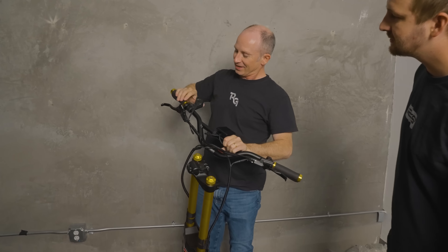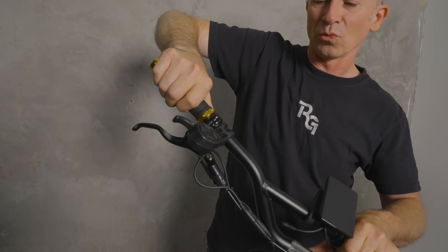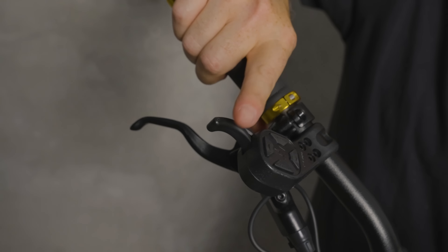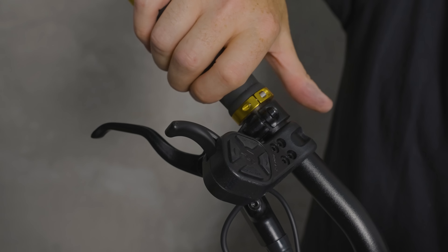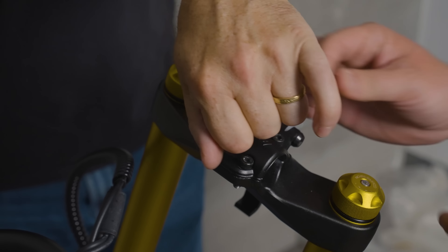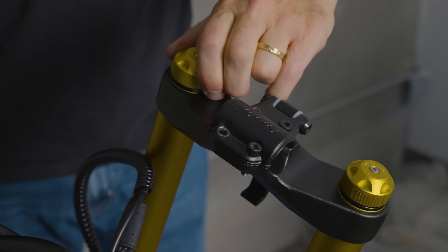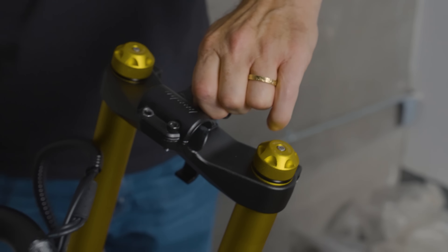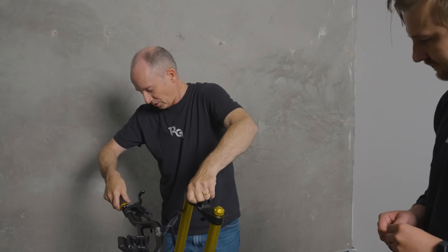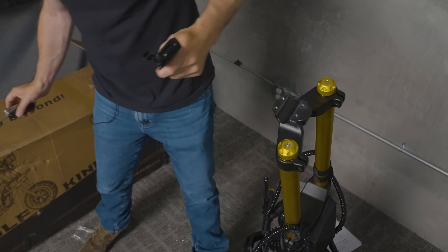It has a trigger throttle instead of a thumb throttle. The original two generations — the big Wolf 11 scooter and the Wolf King — were trigger, then in the GT Pro we went to a thumb, and now we're back to a trigger again. The suspension was reportedly going to be upgraded, and right away I'm seeing compression damping — you usually don't get compression damping. If you get one adjuster it's usually rebound, never compression by itself. So it makes me wonder if there's a rebound adjuster somewhere too.